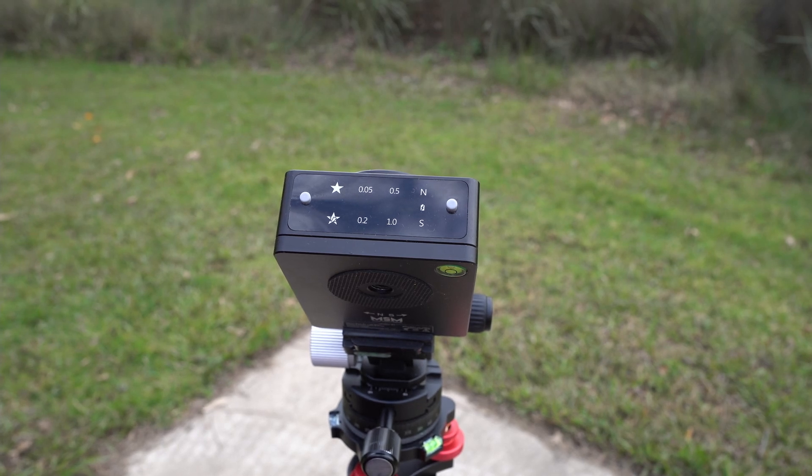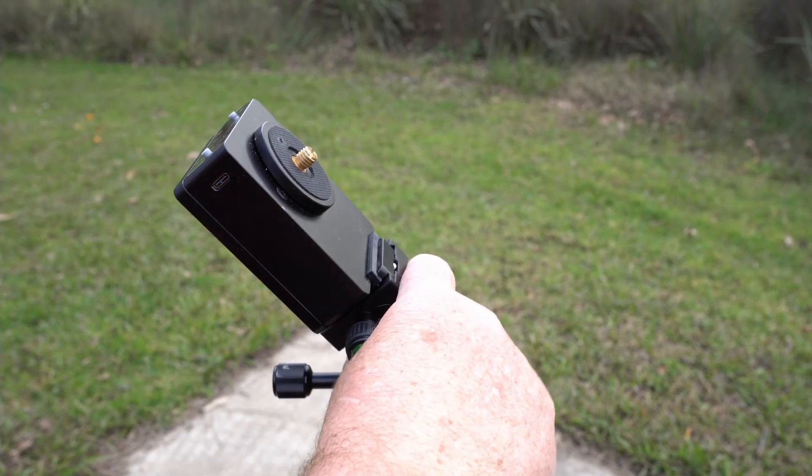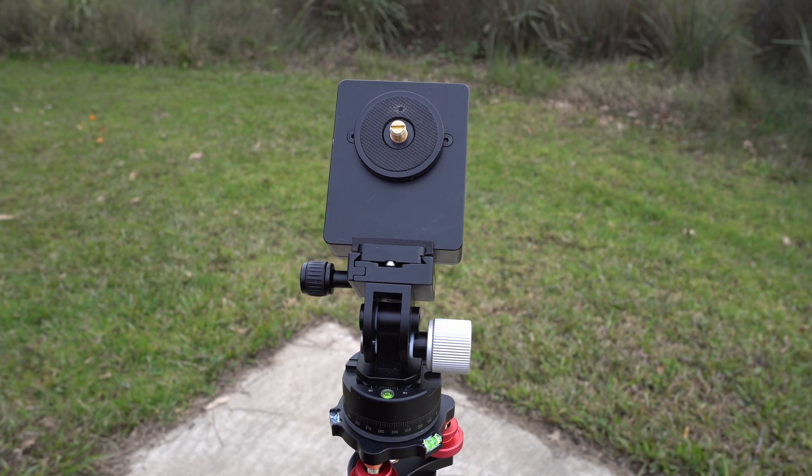Hi, my name is Andrew and I'm going to show you some of the cool hacks and modifications I've done to my MoveShoot Move Star Tracker in order to get some really nice results and solve some of the common problems. The first episode in this series, I'm going to show you what I've done as a modification to the rotary platform to stop things from unscrewing when they get out of balance.